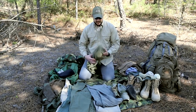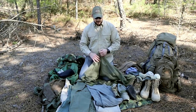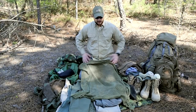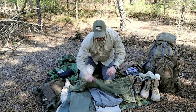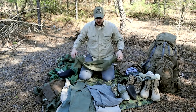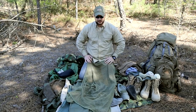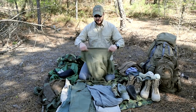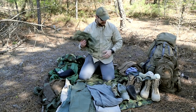Even better than the shemagh is this sniper veil. This is what we use in the military to hide without a full ghillie suit, and it's phenomenal. You can use it as a scarf, wrap it around your neck, cover your head like a hood, or drape it across your body to disappear. It's subdued color, works very well, and can double as a net or to carry gear.